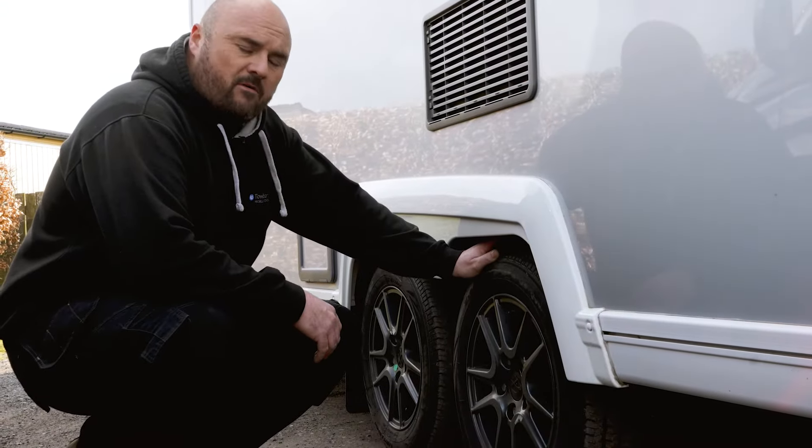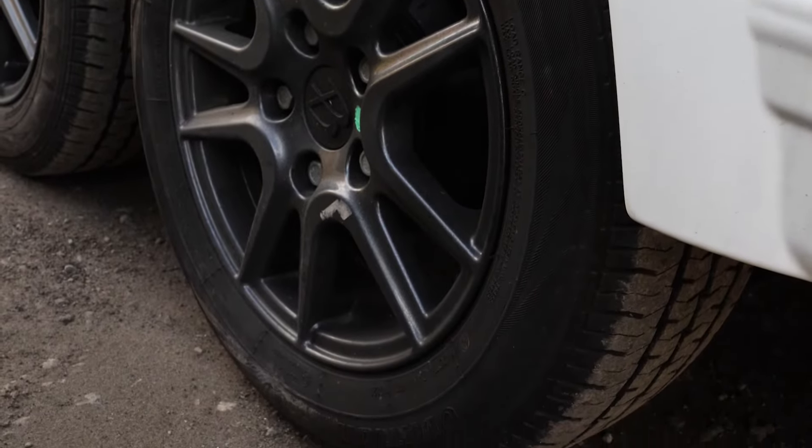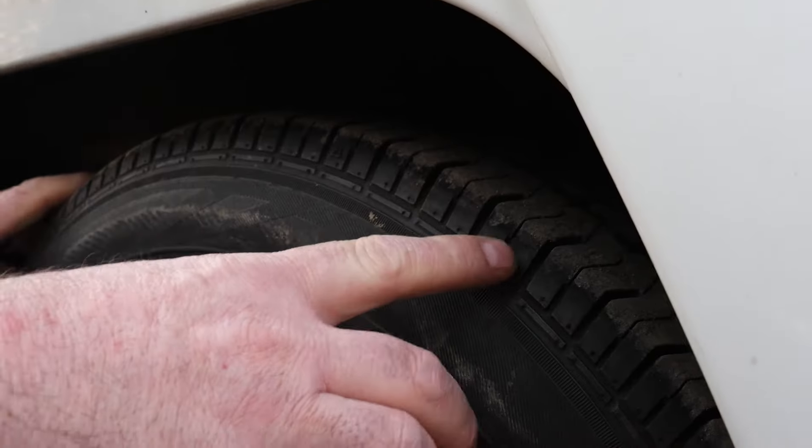Before getting your caravan out of storage, you need to check to make sure there's no weather damage on the tyres. Look for perishing and also check to make sure that the tyres are above the legal limit of 1.6mm.